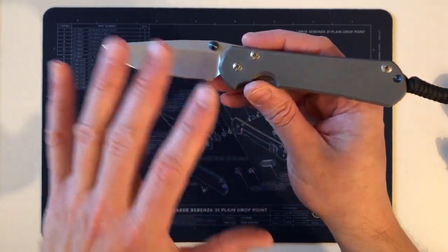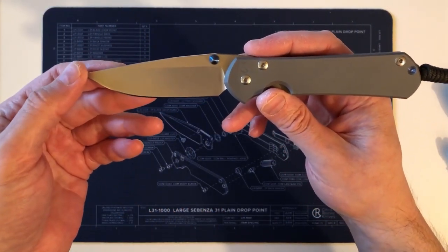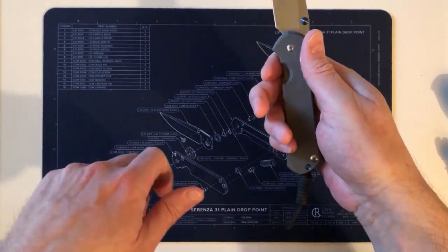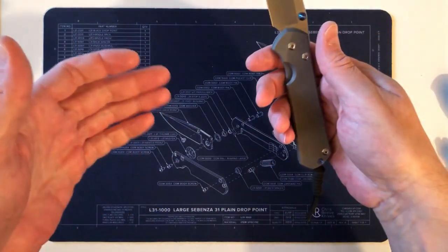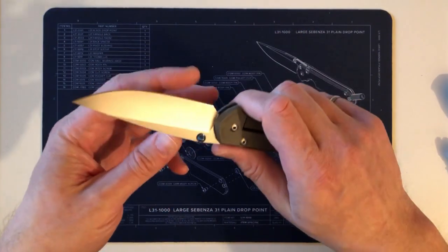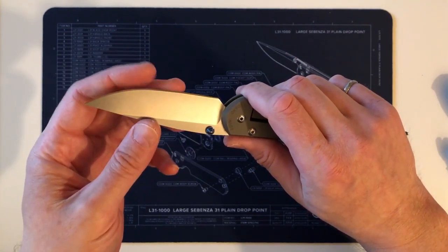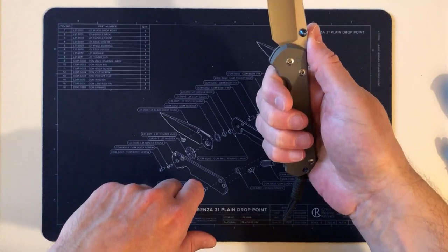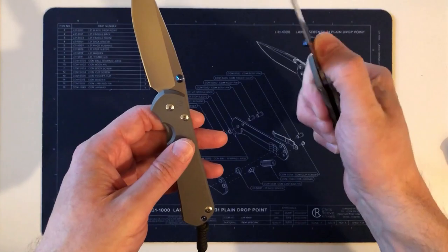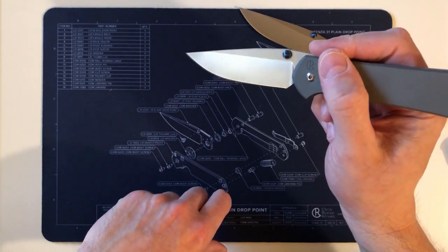As far as cutting performance — cardboard, cords, envelopes, putting a notch in some wood — I haven't had to sharpen it. I stropped it once, it still has the factory edge and is very sharp. There's no difference in performance versus the 21, and there shouldn't be because it's the same blade shape and same steel.